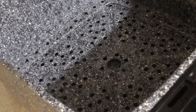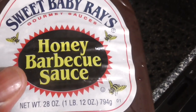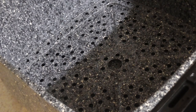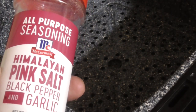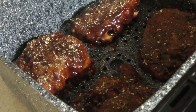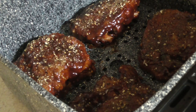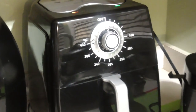I got my Paula Deen 8.5 quart air fryer basket out, and I'm going to put all four of them in there. What I'm going to do is put some Sweet Baby Ray's honey barbecue sauce on both sides — brush it — and then each side I'm going to sprinkle some of this on there as well. I'm just going to put it in the air fryer for about 10 minutes, full blast. Flip at 5 minutes.